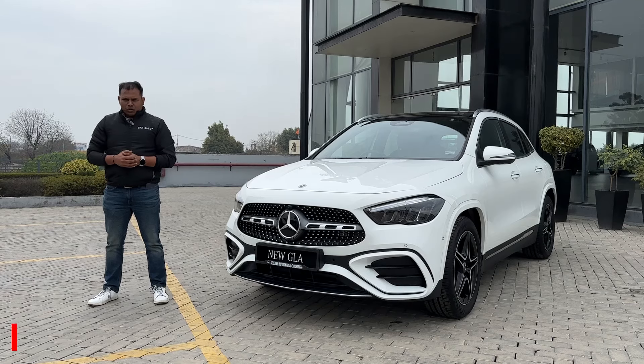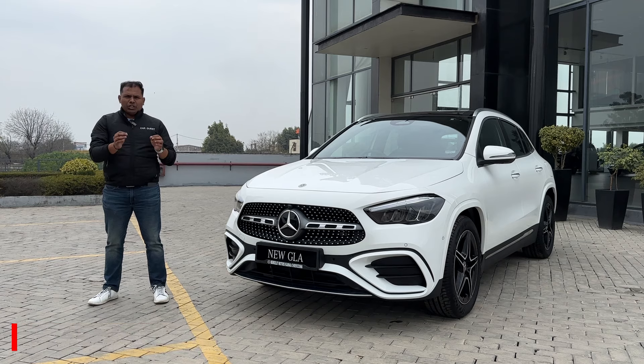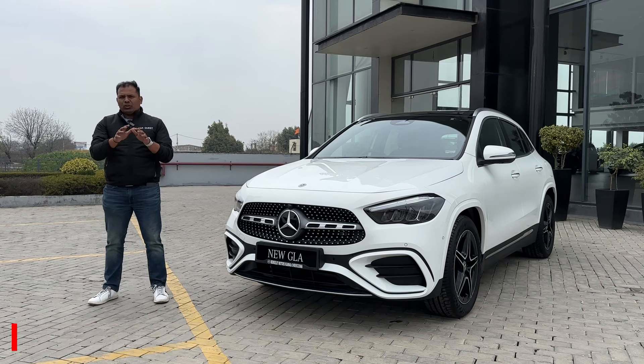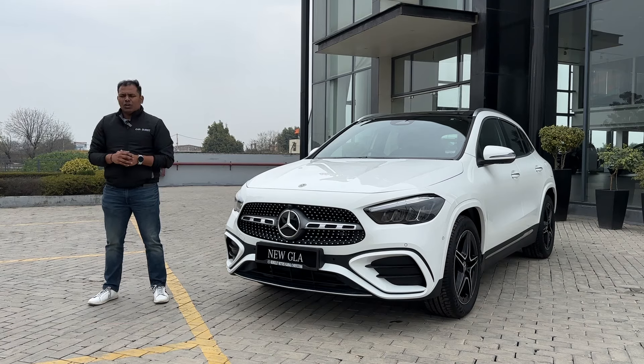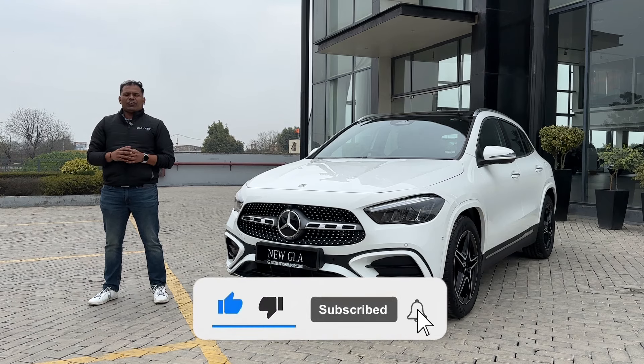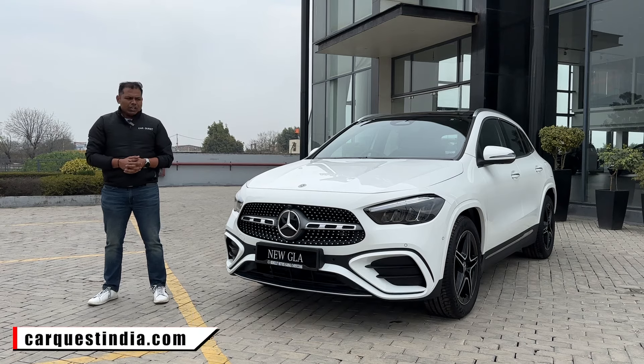Hello everyone, welcome to AutoQuest. My name is Bhupender, and this is the Mercedes-Benz new GLA. Today we have the AMG line of GLA and we are going to cover this SUV in this video. If you are new to our channel, please subscribe and press the bell icon to get notifications first. Also visit our website carquestindia.com.